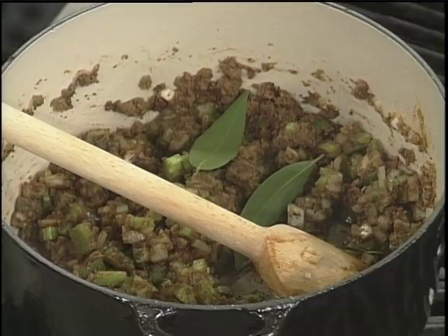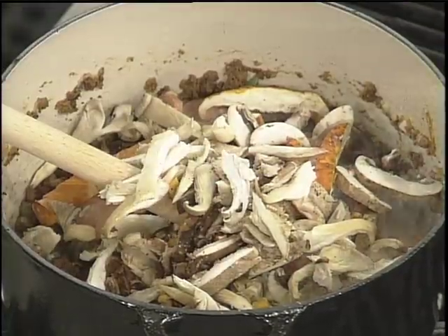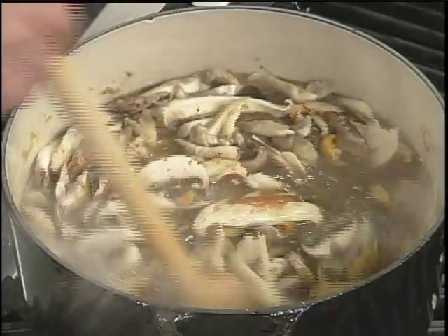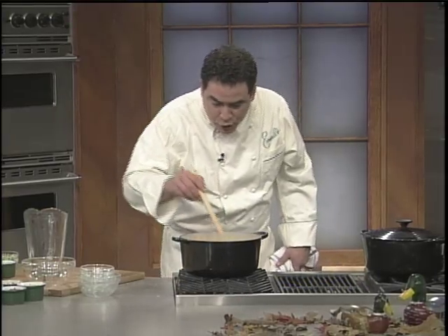We're going to add some bay leaves. I thought I'd add some andouille sausage in there too. I think I'll use some wild mushrooms in there. I'll use a little bit of stock. Now we're going to let this come to a boil, and you can see that I'm slowly stirring it again.